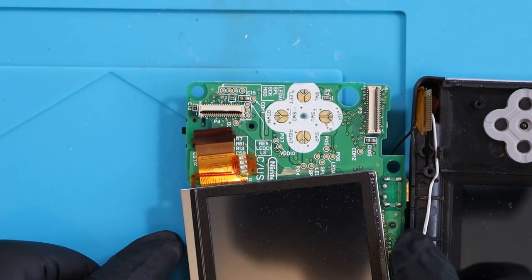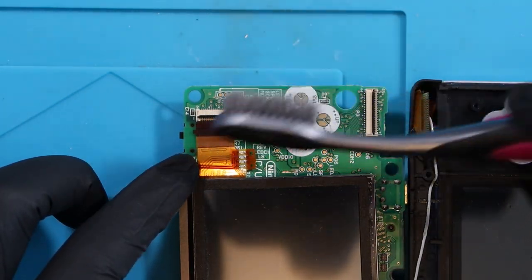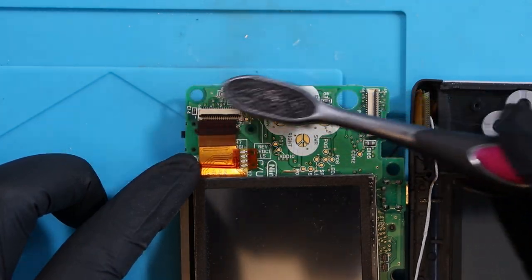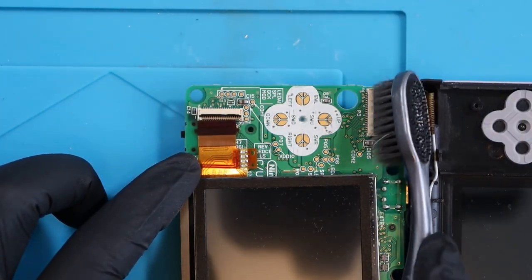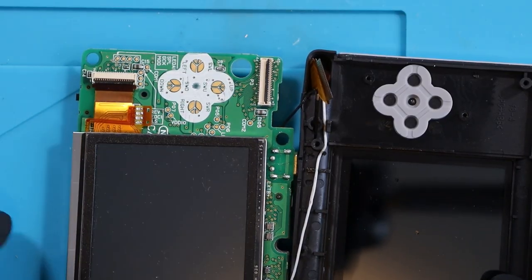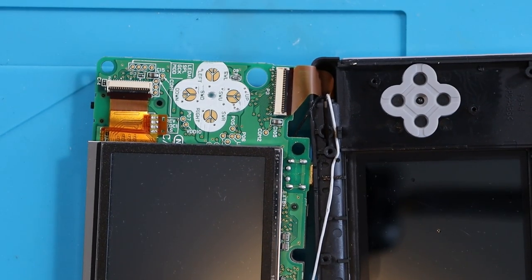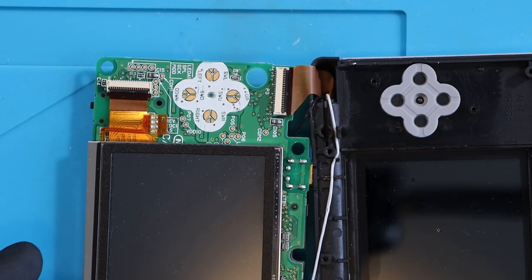The bottom ribbon cable literally just fell out - maybe that's the cause of the issue. There's nothing on this yet, no IPA. I'm just giving it a quick brush. So that's secured; you have to kind of almost pinch it. Let's just give it a quick test.